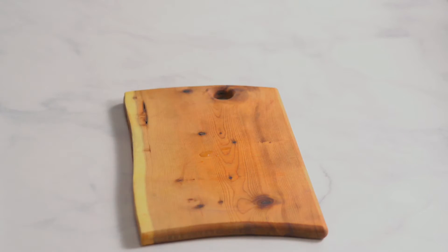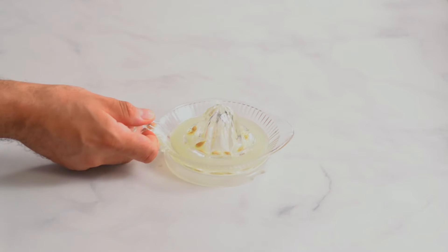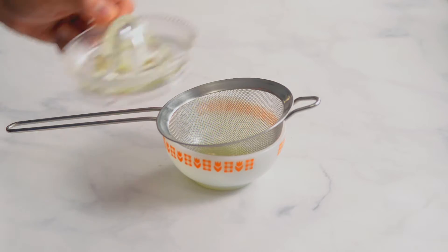Slice a lemon in half and juice it. Strain out the seeds — you don't want to find a seed in your pesto.